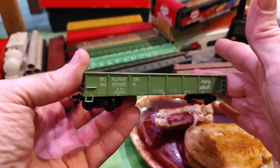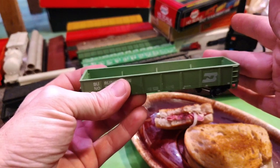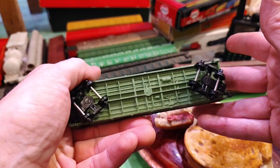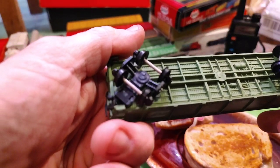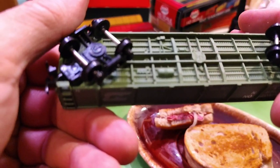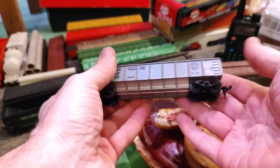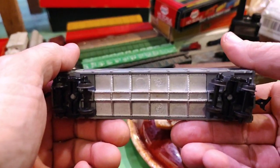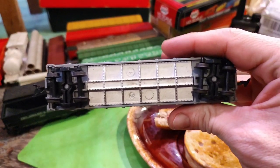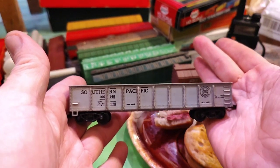An open gondola — or rather uncovered, because I've got some other gondolas in here that are covered. This one's got a brake wheel. I don't know who it's by — wait, yep, this is Bachman I believe. Yeah, Bachman. A Southern Pacific gondola — nice. Oh, another one of those MAD or MAR ones, not sure. Southern Pacific gondola — gotta write that one down.